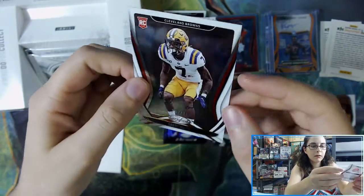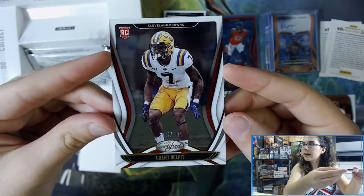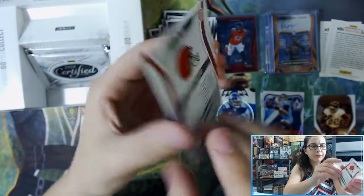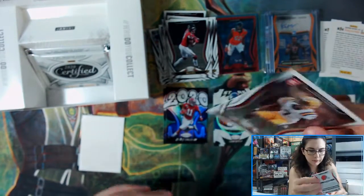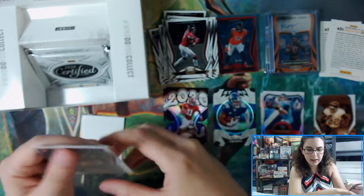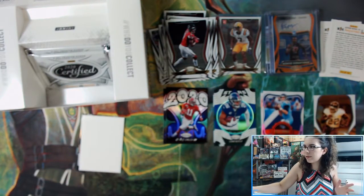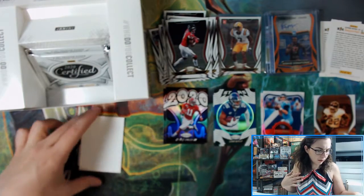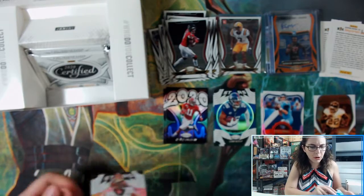We have a Grant Delpit rookie numbered 205 out of 399 for the Browns — this one is not in a pro uniform, still in his LSU uniform. So I guess not all the rookies have pro uniforms. Interestingly, the Joe Burrow we got in our first box — out of 299 — was in his Bengals uniform, so it's weird that some are and some aren't.